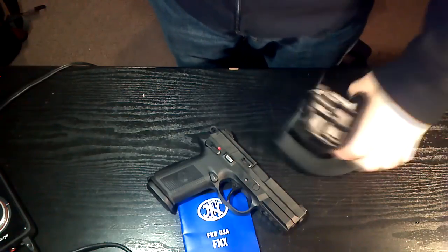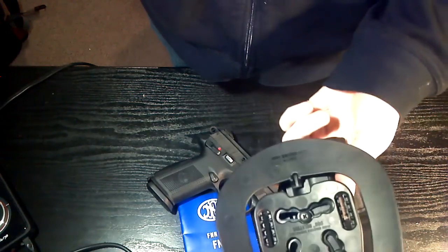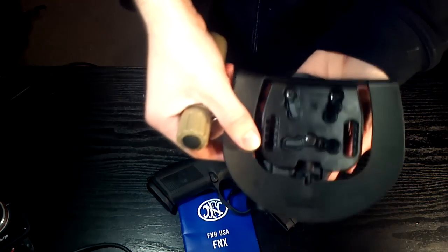You basically don't need it. Here's the holster itself — I got the paddle attachment on it and I like that the most.